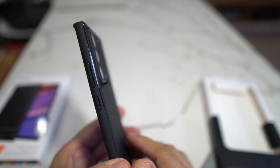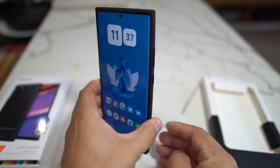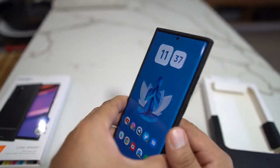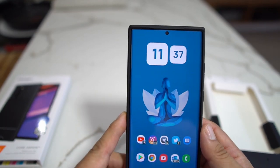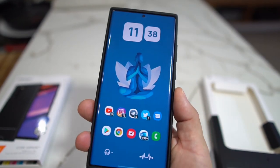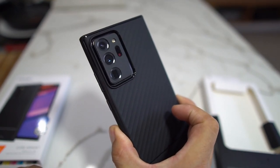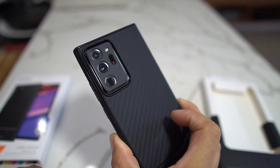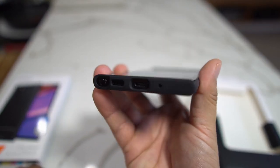The only thing I'll say about this case is I don't know how much it'll protect if it falls on the corners or on the back, so it's more of a case to keep in your pocket and look good. I wouldn't take this mountain climbing, bike riding, or skateboarding, but it is a really nice case.